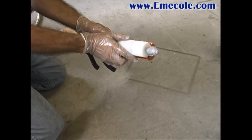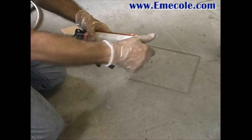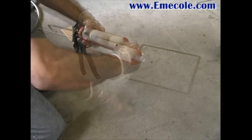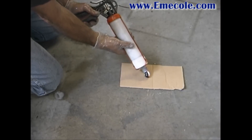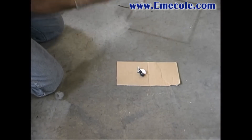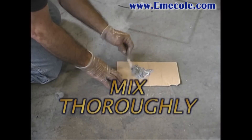Place a seal and peel cartridge into your caulking gun. Remove the plastic nut, then twist and pull to remove the plastic seal. Dispense a small amount of seal and peel to be used as the port adhesive. Using a wooden stick, mix thoroughly.